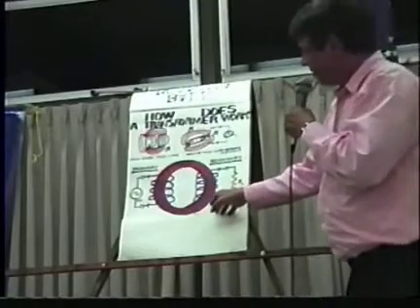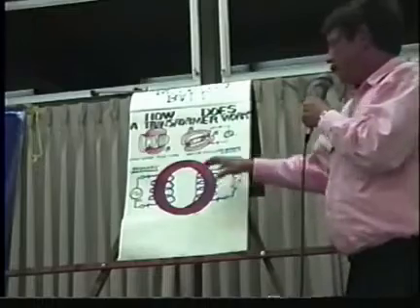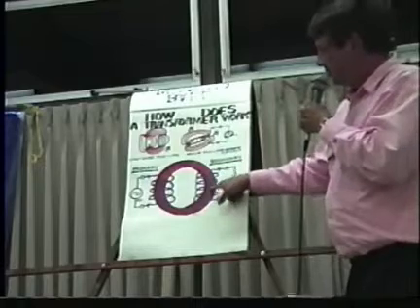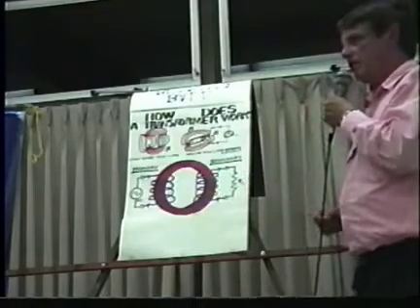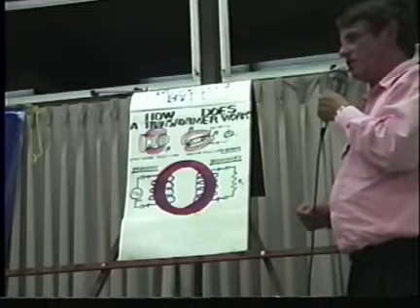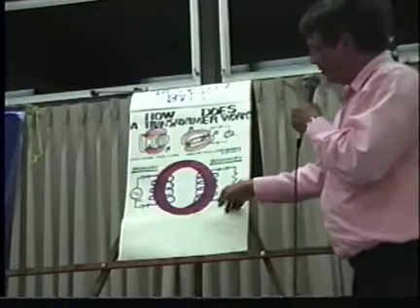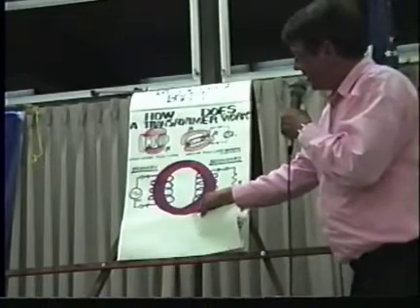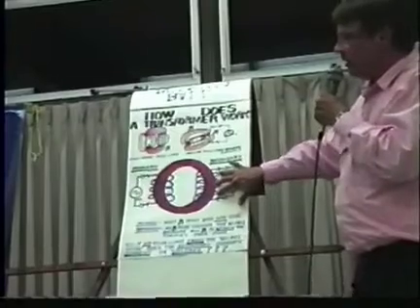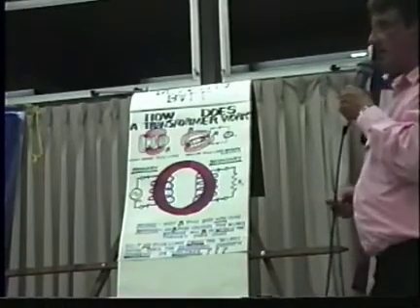The problem is that if the field is within the red iron core, no field line touches the secondary winding because the winding is not within the iron — the winding is external to the iron. Now if no field line touches the secondary winding, then no voltage or current will be generated in the secondary winding.